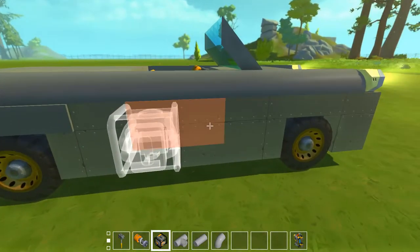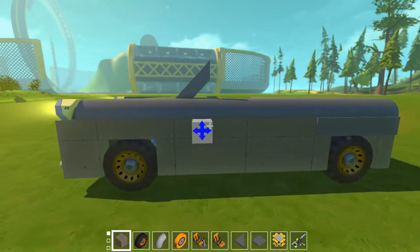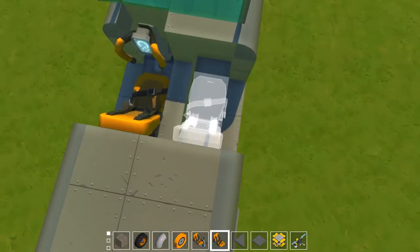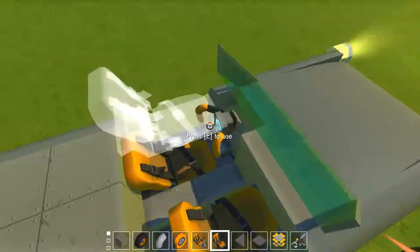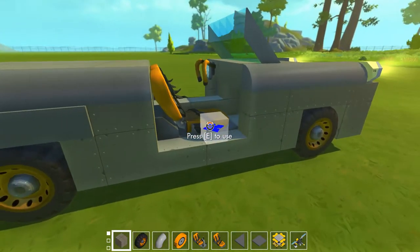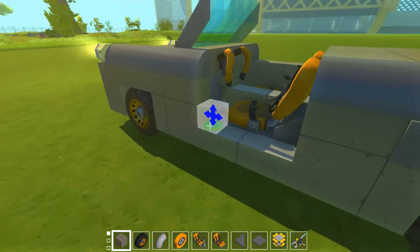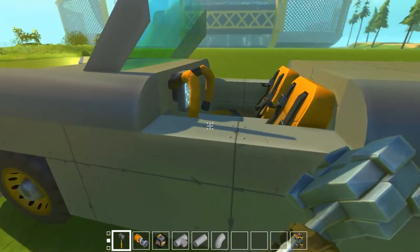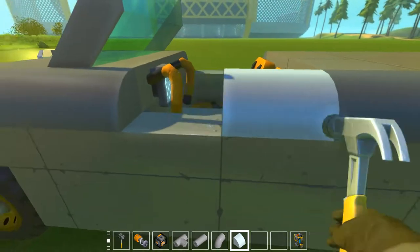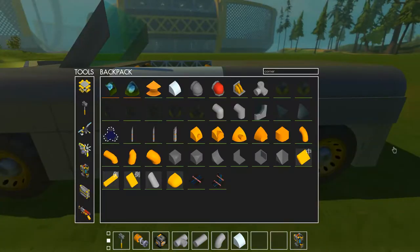Now the last thing is the doors. You should do like this. You can make them like that if you want to. Sometimes the best way is to put the curve directly here and then put duct corners here, because then the door probably won't get stuck. From my past experiences the doors got stuck, which is not nice.